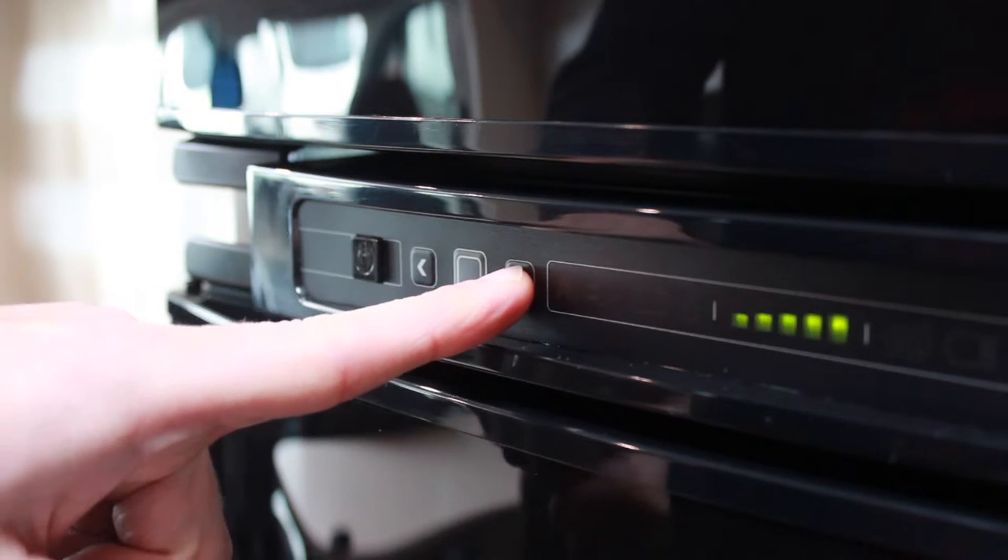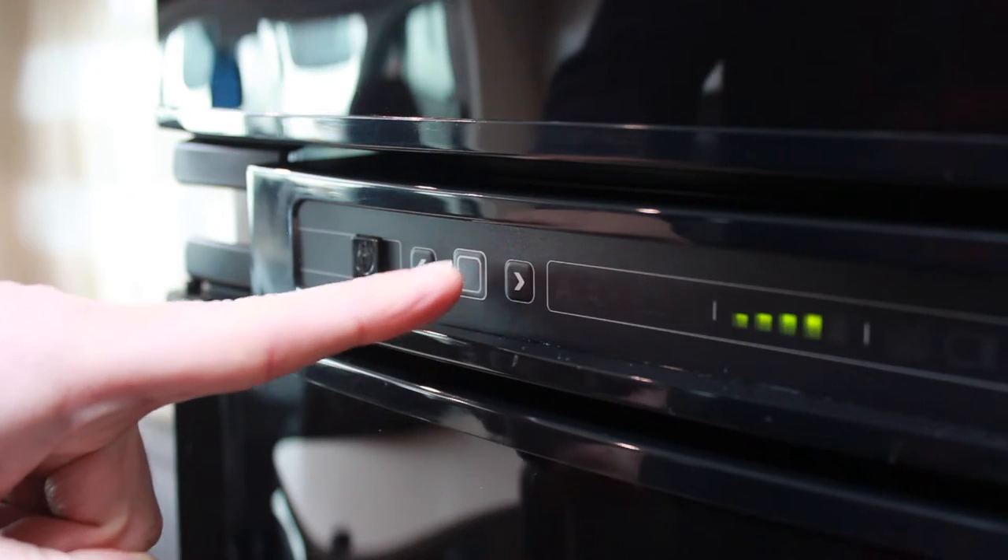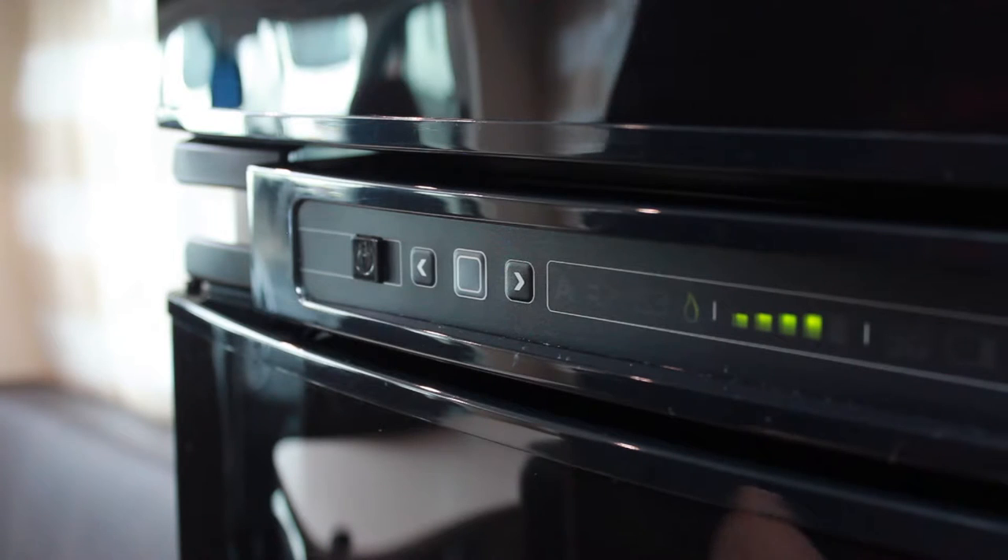The fridge will then power up automatically. Once you've confirmed your power source, you can now select the correct temperature, again using the arrow buttons and pressing the gray button to confirm.